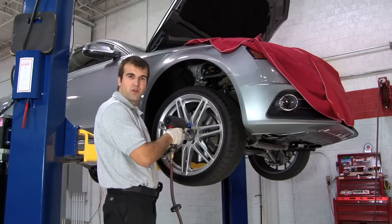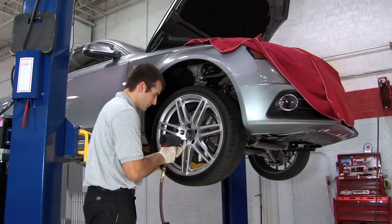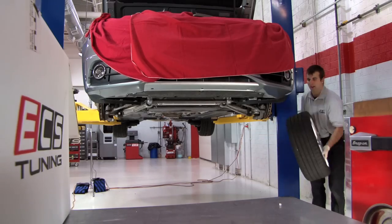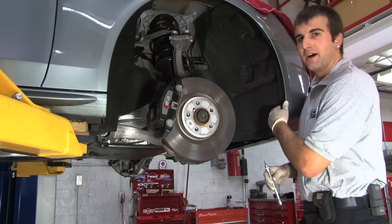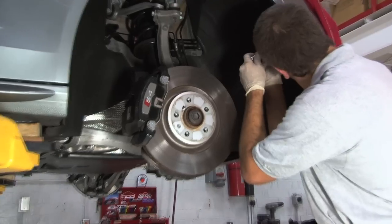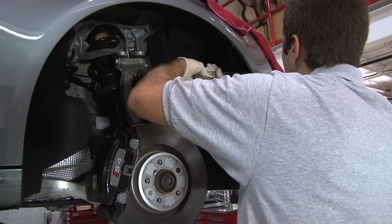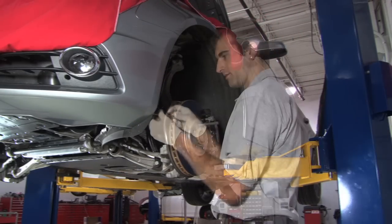Next we're going to go ahead and remove the front wheels. Now we need to remove the two T25 screws that hold in the fender liner. Behind here there's a 10 millimeter bolt that holds the bumper that we need to get to. Now remove this 10 millimeter bolt. Repeat the same steps for the driver side also.